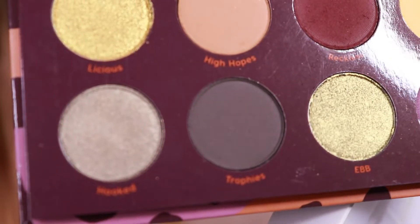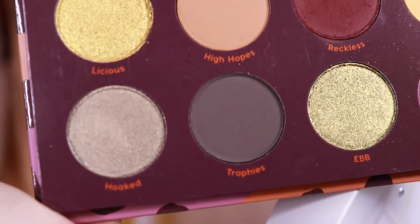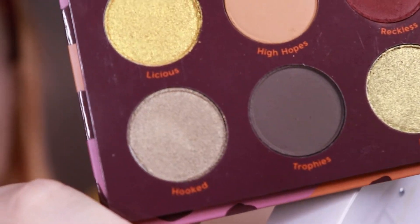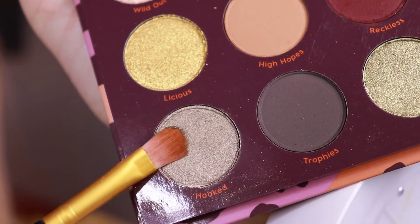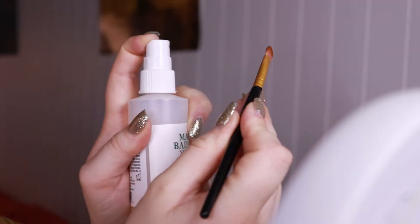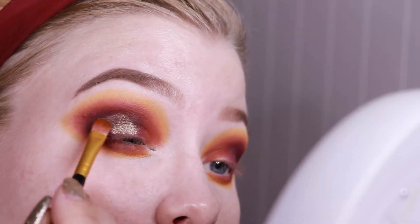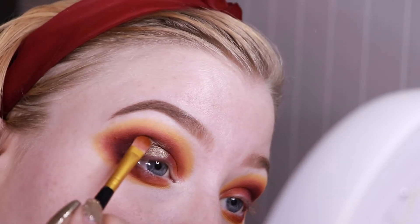This is where I'm at right now, and I think I will go in with the shade called Hooked — the darker, a little bit more cool-toned shimmer. The shimmers all seemed quite creamy, so I don't think I want to use a glitter glue like I usually do. I will put some product on my brush and then spray it with my facial spray by Mario Badescu, just to get it to adhere a little bit more.